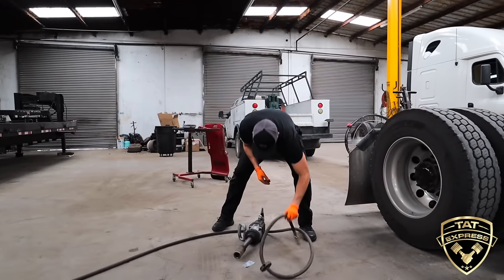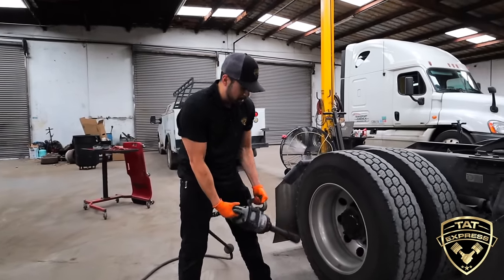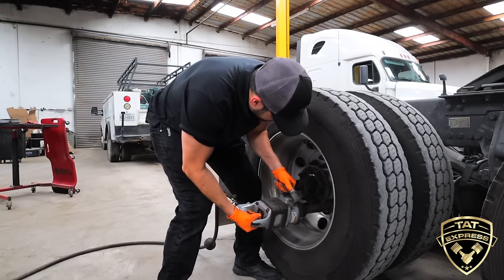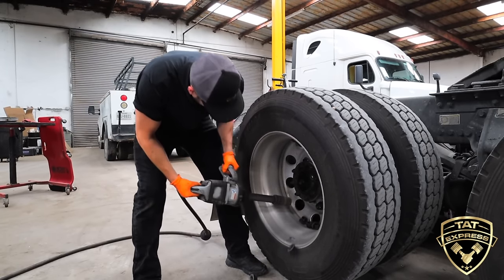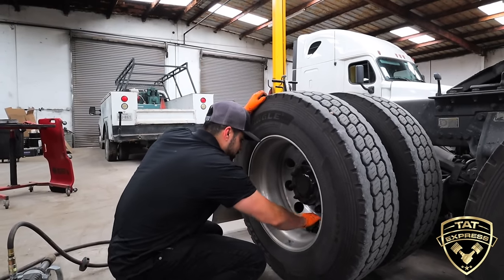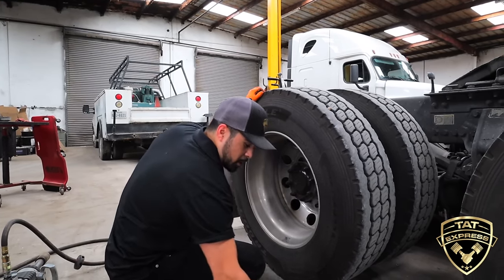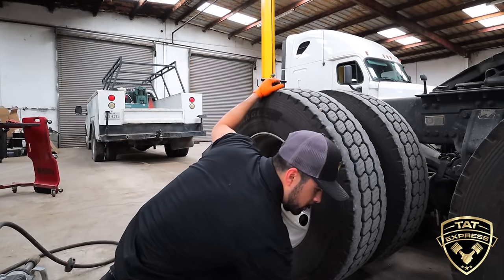I'm going to get these wheel lugs off. I'm running a 15 horsepower compressor and this is an Ingersoll 1-inch impact with over 1,400 foot-pounds of torque, so it's going to come off pretty easy. Sometimes if you don't have the right setup, you're not going to be able to get these lug nuts off. Look up the minimum CFMs on your gun — that's what you want to be running.